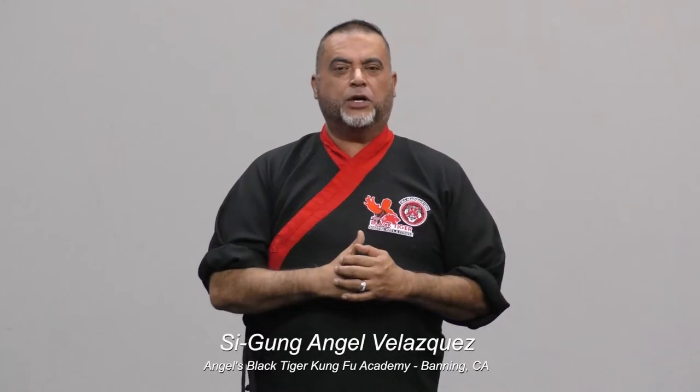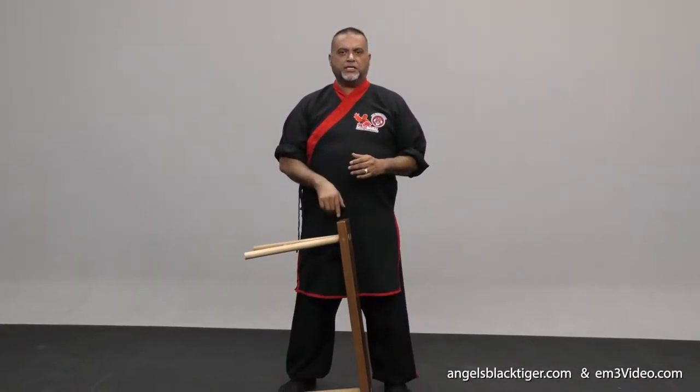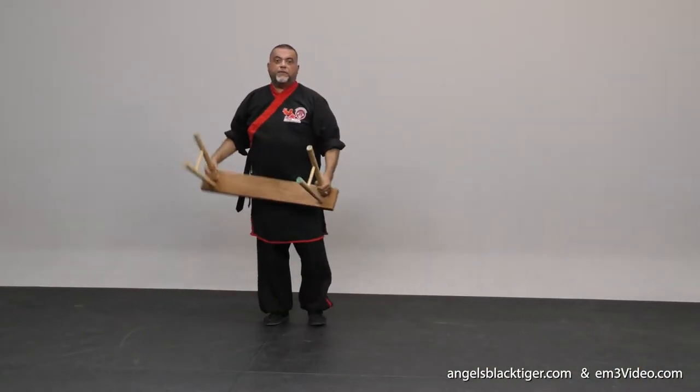Hi everybody, welcome back! Today we're going to be seeing the awesome form of the horse bench. You're going to love this one — this is a unique form, and it's a very particular form that you usually don't see very often. Some of the details you're going to see on this particular video in a couple of seconds, so stay tuned, be focused.